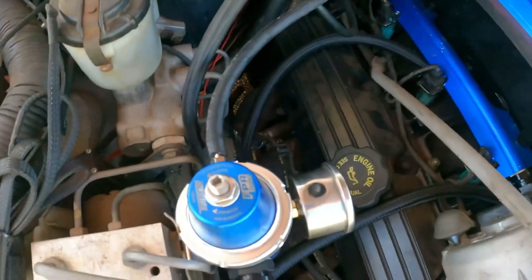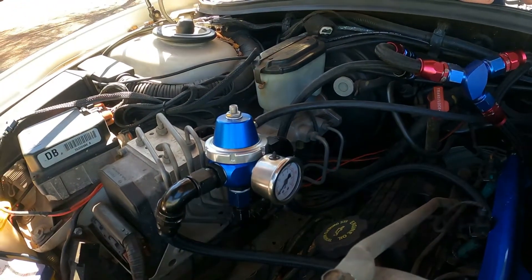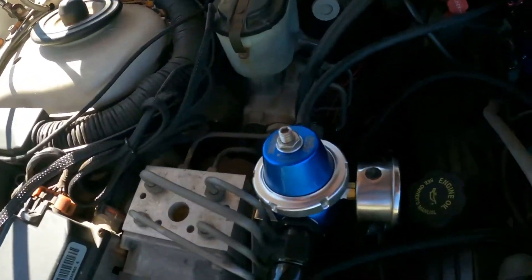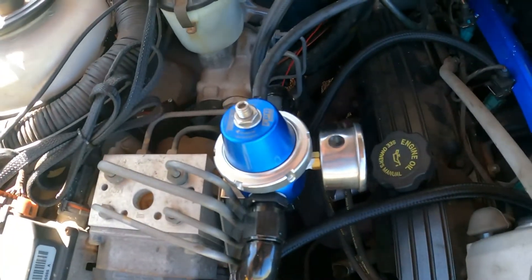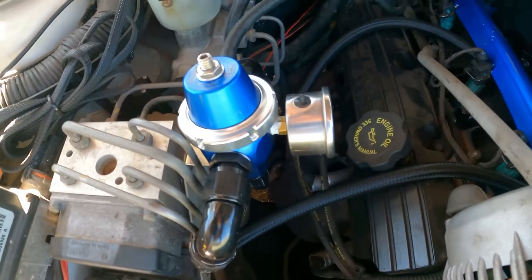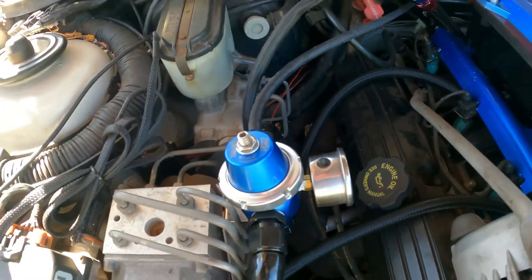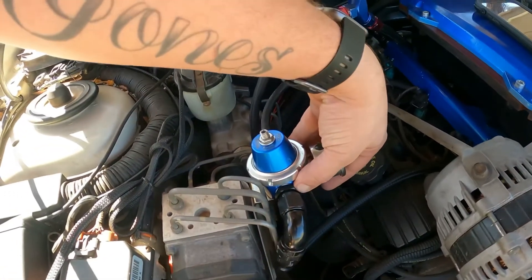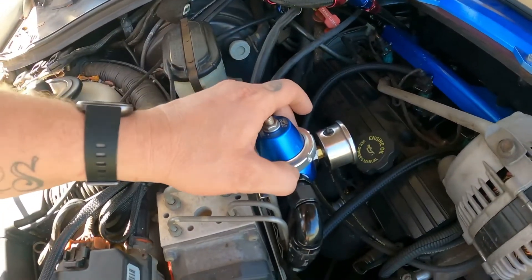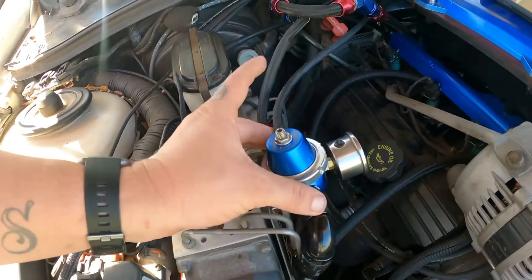With my fuel pressure regulator, I've got an FPR 2000 TurboSmart one. You don't have to go that big, but I was in a rush when I got mine and got one with straight AN8 fittings out of it. That came with the AN8 ORB fittings as well, so you'll need two of those to go into your 90-degree fittings for your feed lines feeding in.